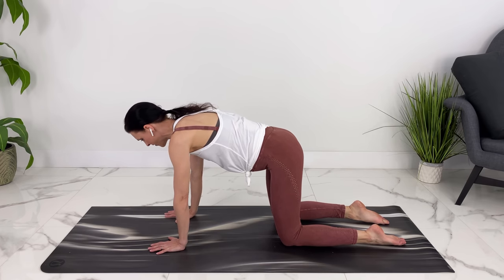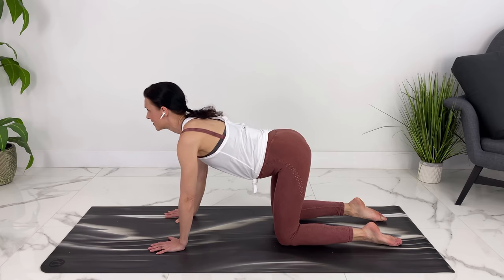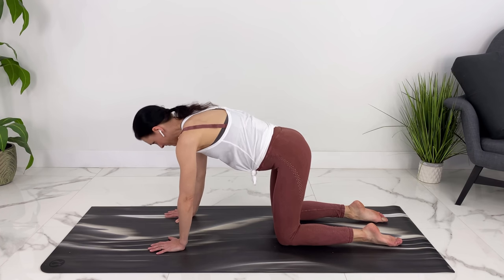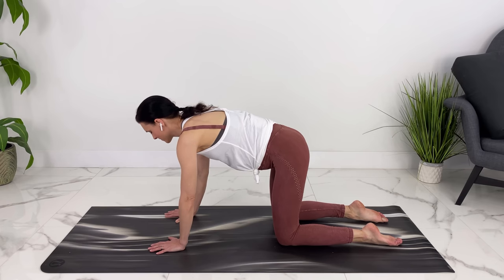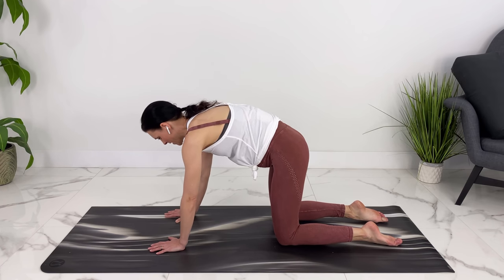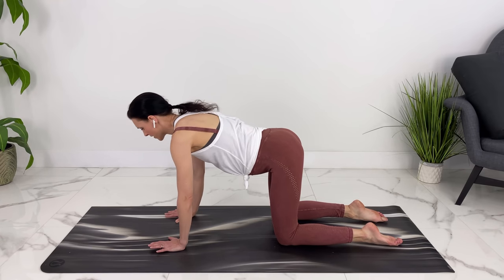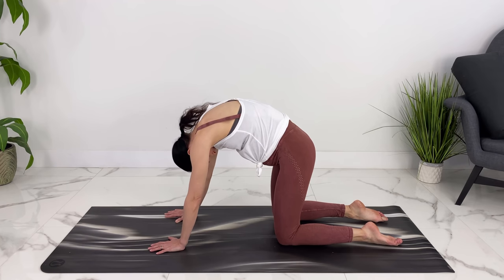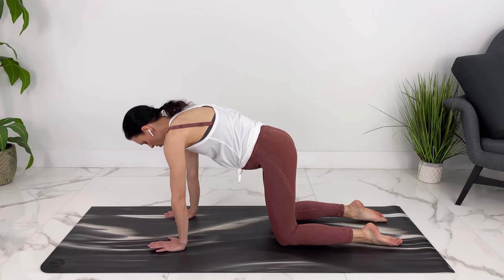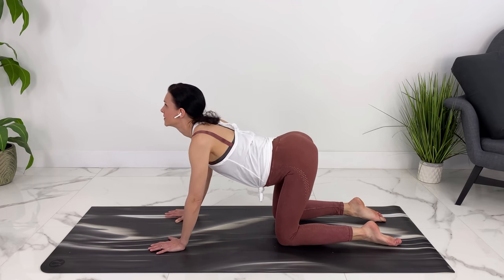Let's start with a little pelvic tilt. We can exhale and tuck our pelvis under, and inhale, moving back and forth with your breath. We can bring our back into it now, rounding out as we exhale through the shoulders. Inhale, looking up. Exhale, arching, ballooning through your back. Inhale, looking up.